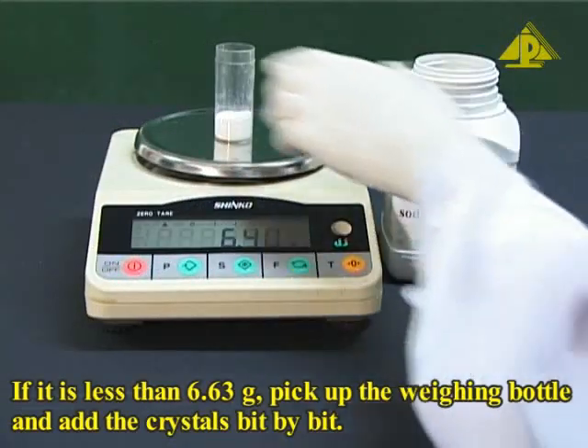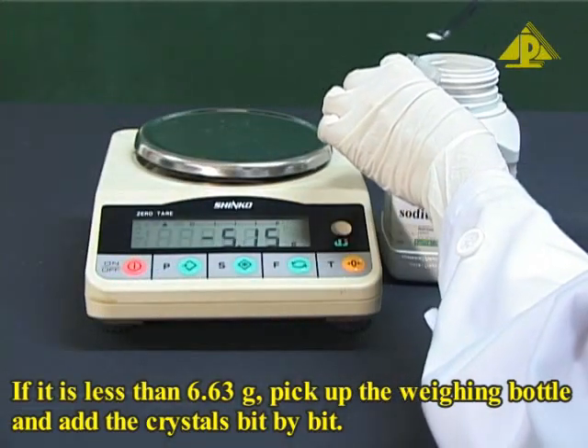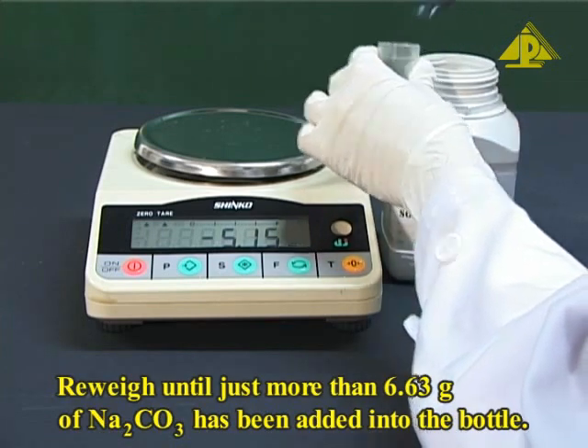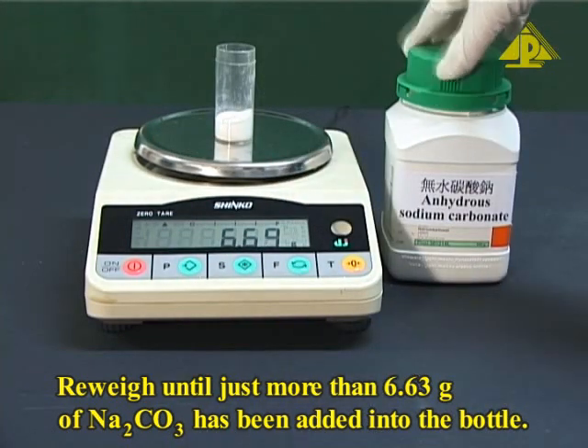If the reading is less than 6.63 grams, pick up the weighing bottle and add the crystals bit by bit. Re-weigh until just more than 6.63 grams of sodium carbonate has been added into the bottle.